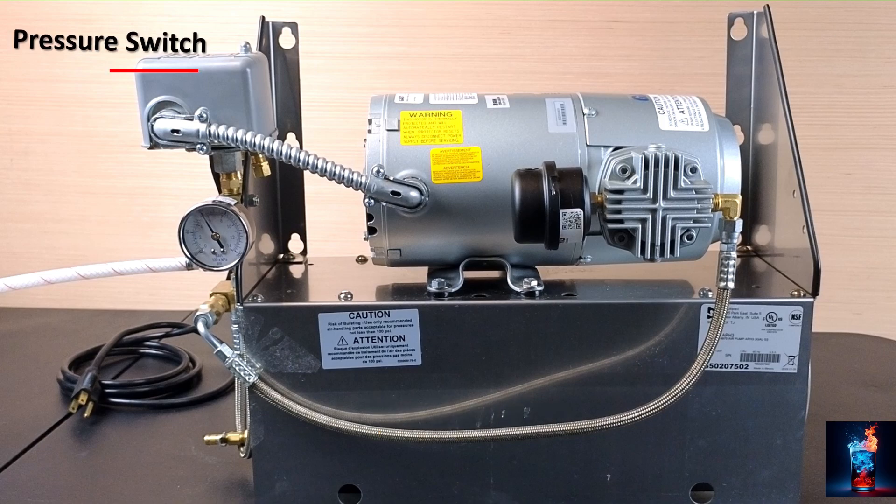We then have a pressure switch. This switching device turns on and off our motor to operate the pump to build more pressurized air. We have a gauge — this displays how much pressure is in the air tank.